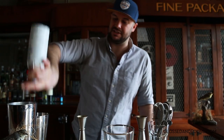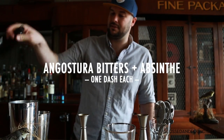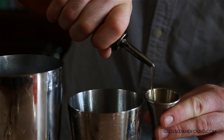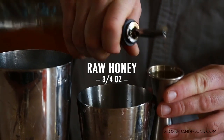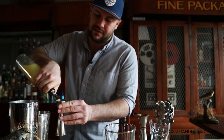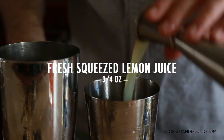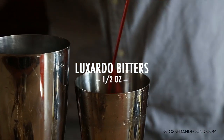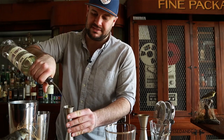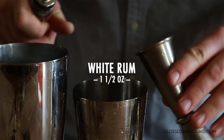We do a dash each of Angostura bitters and absinthe, three-quarter ounces of honey syrup — raw honey mixed three parts to one with warm water — three-quarters an ounce of fresh squeezed lemon juice, half an ounce of Luxardo bitter, and an ounce and a half of white rum. This is Konya Brava from the 86 Company.